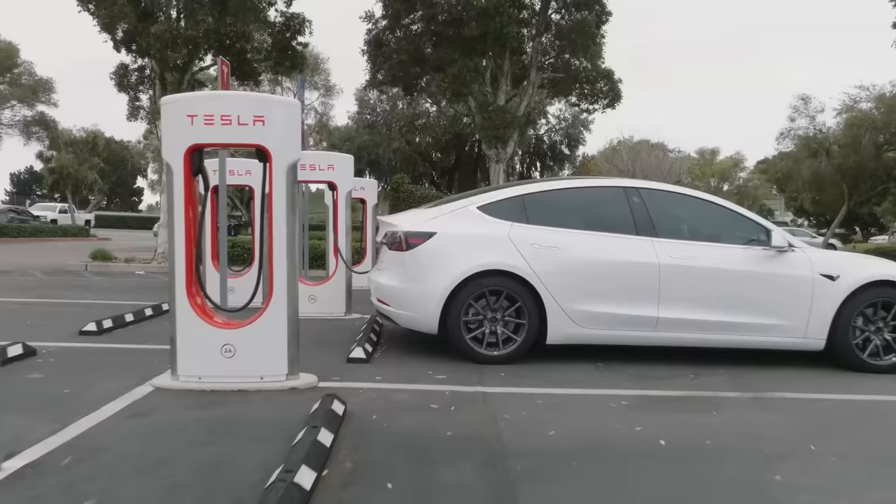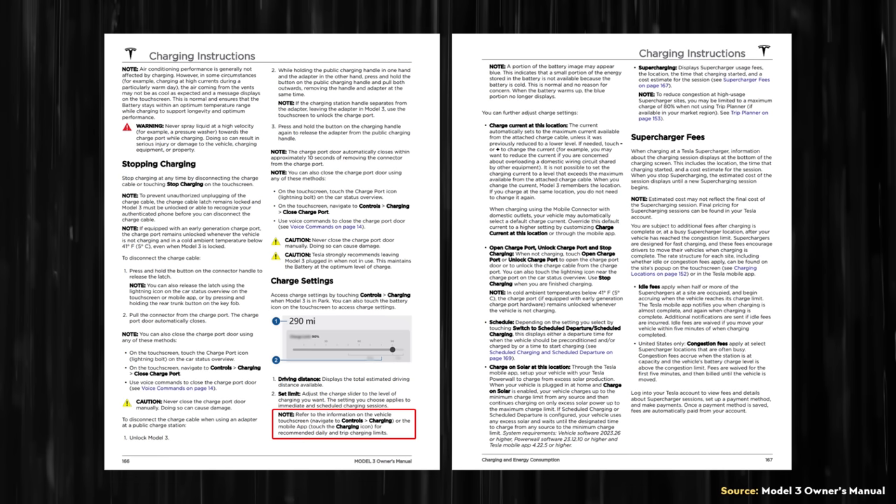So even if you watched the first video, I believe this video is still worth watching. If you pull up the latest version of the Tesla Model 3 Owner's Manual, Tesla has removed the section that specifically covered charging lithium-ion phosphate batteries.